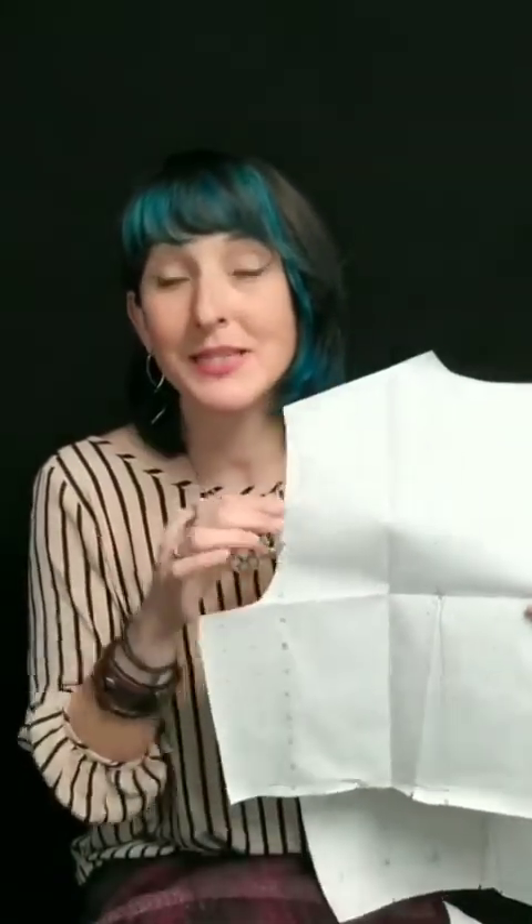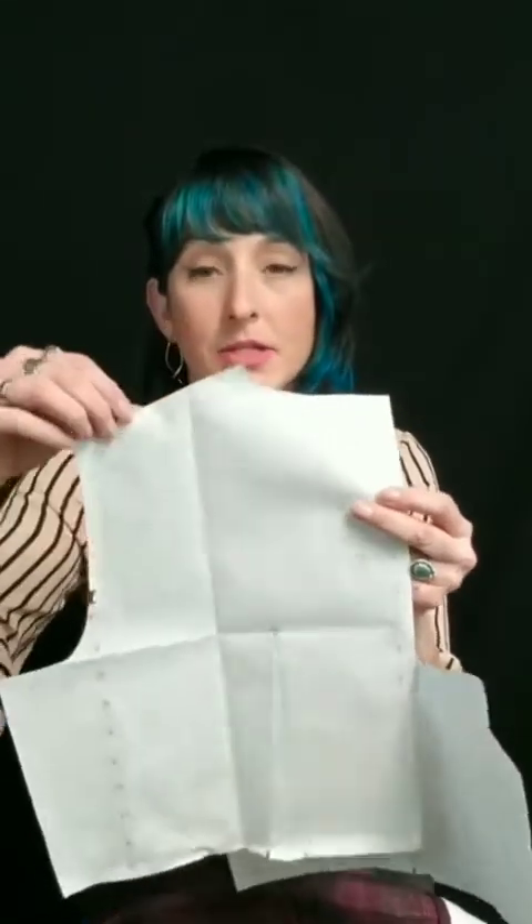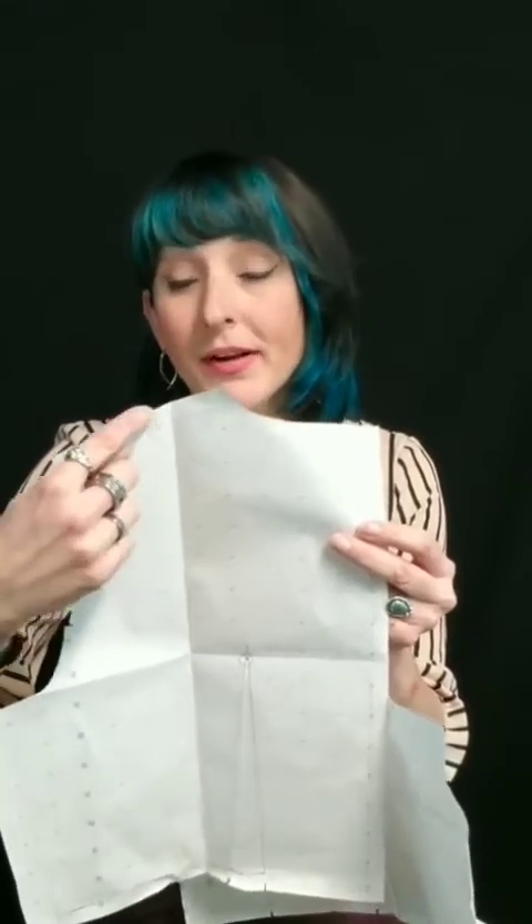I'm going to show you on the table how I added in that back pleat — again, I don't even use a separate pattern, I just use this pattern right here. And when I'm tracing off my facings, I just lay the part that I want, make sure that I have enough fabric to cover this part, cut out the outer part, and then use carbon paper and transfer this line to the fabric.